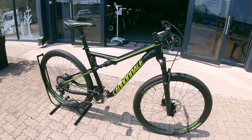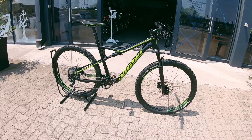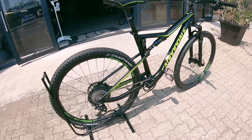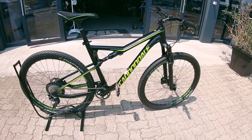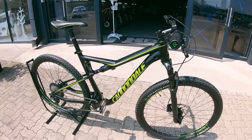Are you looking for that rig that's dabbling a bit of XCO, a bit of XC racing, even a bit of marathon racing? I wouldn't put it past this rig to do a bit of ultra endurance or longer distance stuff. If that's the rig you're looking for, welcome. This is the Cannondale Scalpel SI.